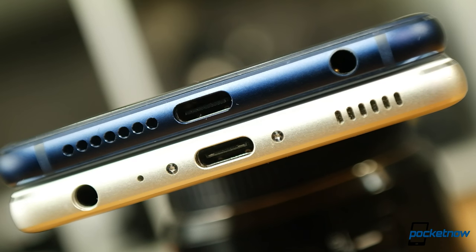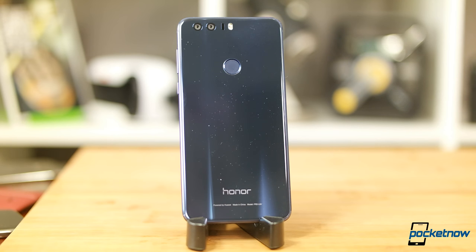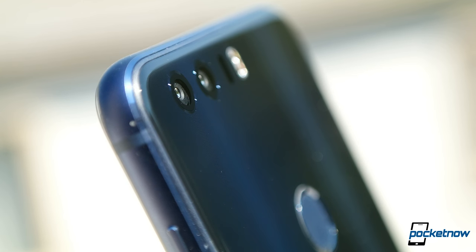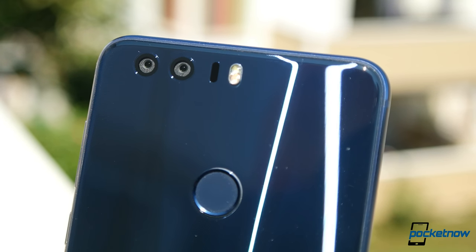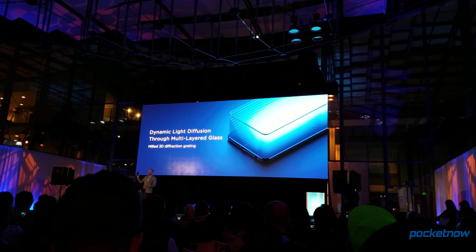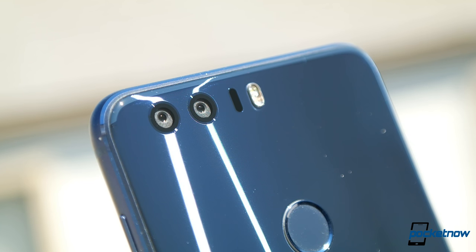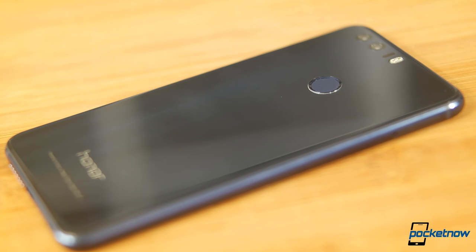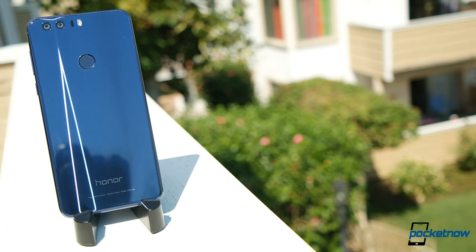Moving to style, this design is instantly familiar — nearly identical in layout to the P9. The big change is moving from a metal back with antenna bands to one nearly continuous piece of glass. The camera sensors and laser focus module are flush and under the same sheet of glass as the rest of the phone. It's not simply a glass back — 15 layers of glass and reflectors slice light into diagonal, playful lines. It's a beautiful look, and this blue model has turned heads in public. Of course, it's also a crazy fingerprint magnet.